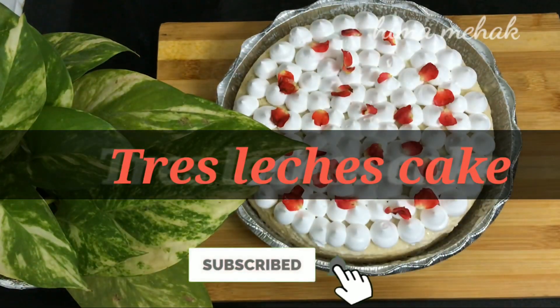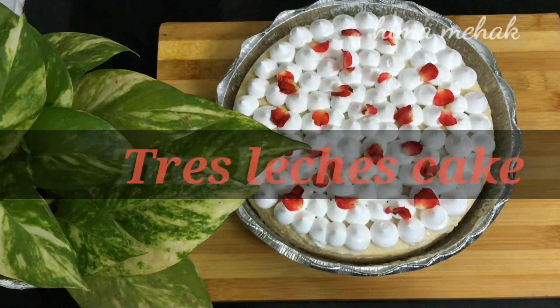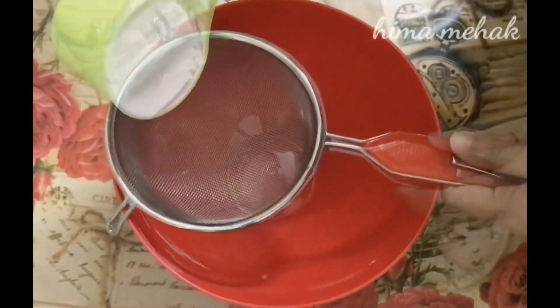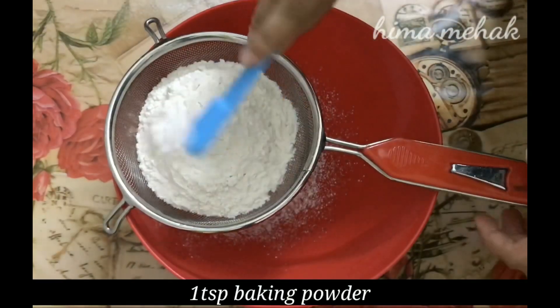Assalamualaikum, welcome back to the channel. I am ready to make a recipe. For the dry ingredients: 1 cup of maida, 1 teaspoon baking powder.